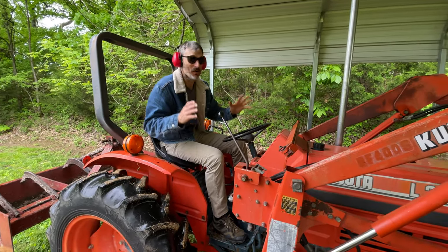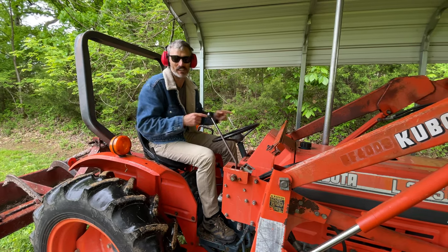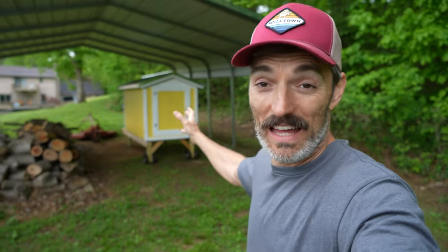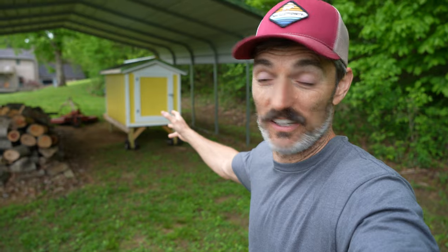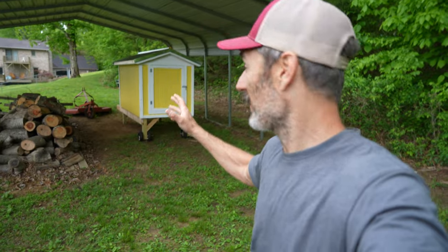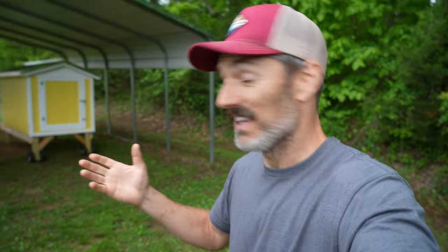That was really, really scary the whole time, and I'll tell you what — I am never doing this again. But it worked! Moving that coop all the way over here, up these hills and on a steep bank the whole time, was very scary. I didn't think I was really going to be able to pull that off. I had to go really slow in the tractor, pay attention to everything. There were a few times I thought it was going over, but I was able to drop it and save it.